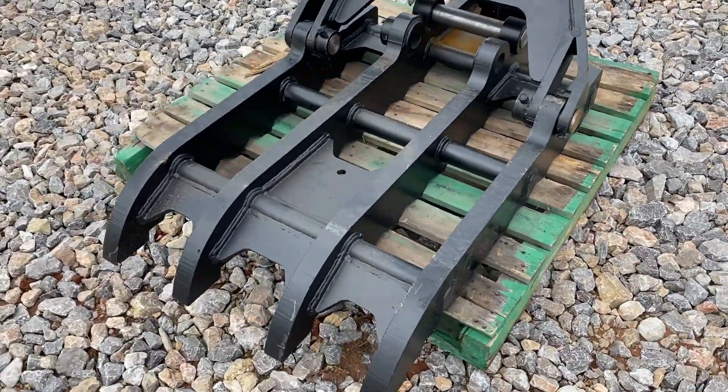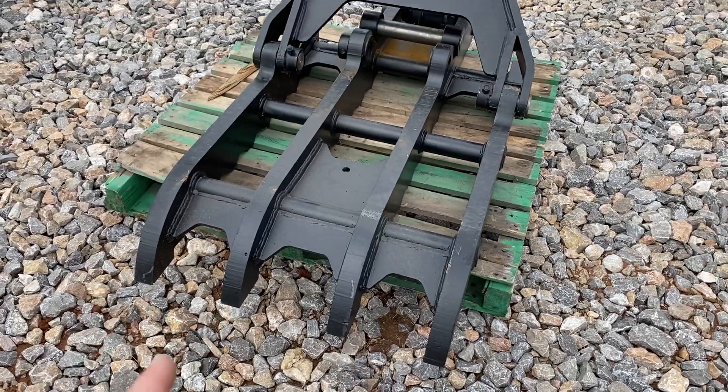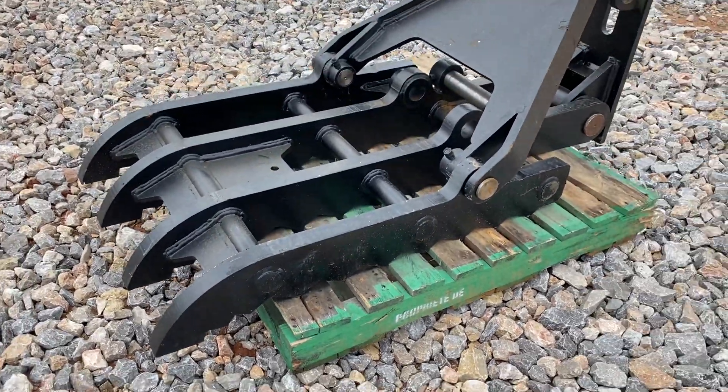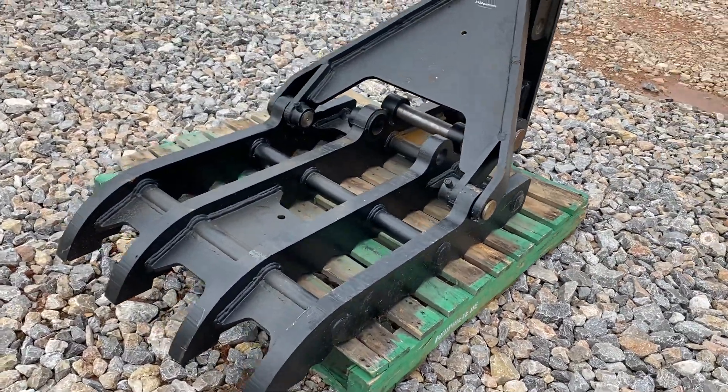This thumb has four tines — one, two, three, four. They are serrated, which gives you a better grip on tree roots, pipe, debris, or whatever it is you're grabbing.